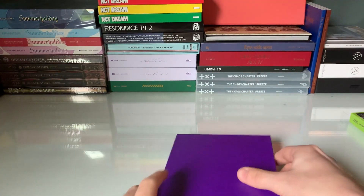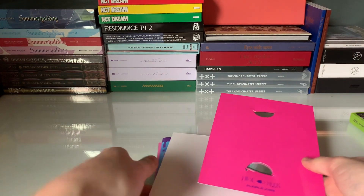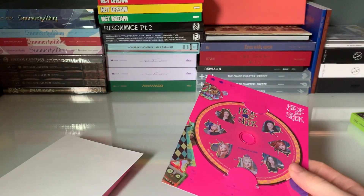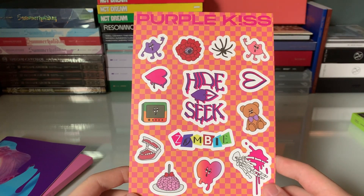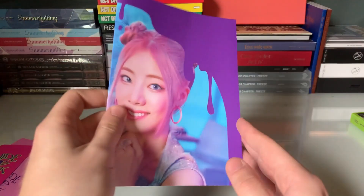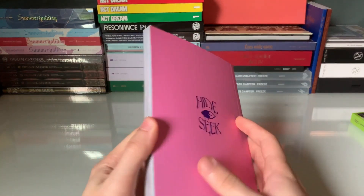We'll hop right into this version. Here's the disc plate — it's a pink one. I think I like the green disc plate better. Let's see the stickers — these are cute. I think they might be the same, just different colors, but always happy with more stickers. We got the one with the fork and the brain — that's funny, I love that. This comeback was nice — it was funny, it was cute, it was great. Everything about it was great.